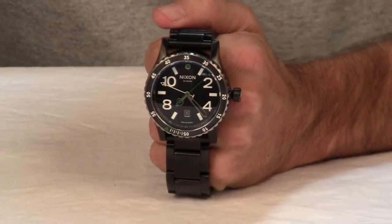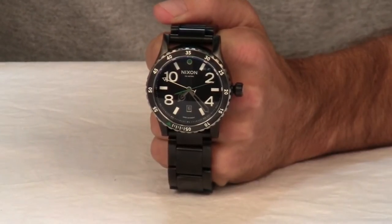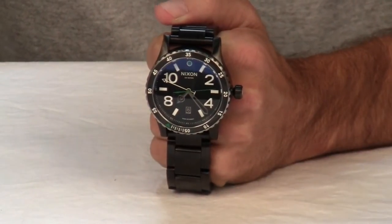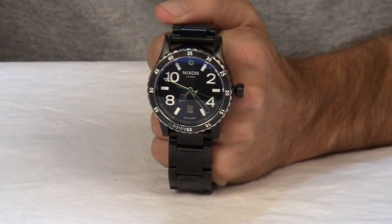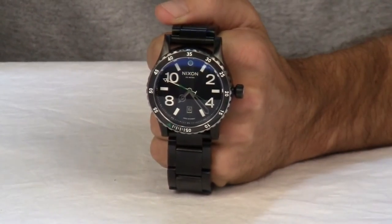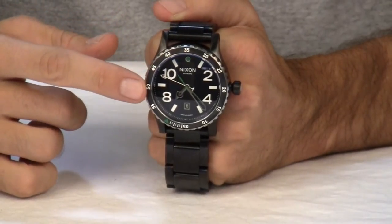Brawn and brains all in one, the Nixon Diplomat features Swiss GMT movement that allows you to tell time in two locations at once. The Diplomat can take you around the world without losing track of where you came from. It features Swiss made Ronda GMT quartz movement with 24 hour time and date.